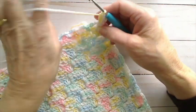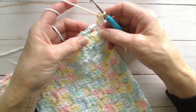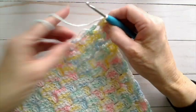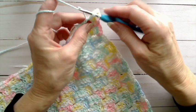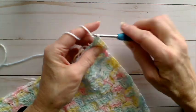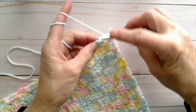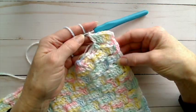To do this border, in the chain three space that we created in our first border round, we're going to do — just in the space — three double crochets. We're doing it just in the space, not into any particular stitch. Then we find our single crochet that we made in between the two squares, and in that single crochet we do one double crochet right in the top of the single crochet. And that's what it looks like so far.